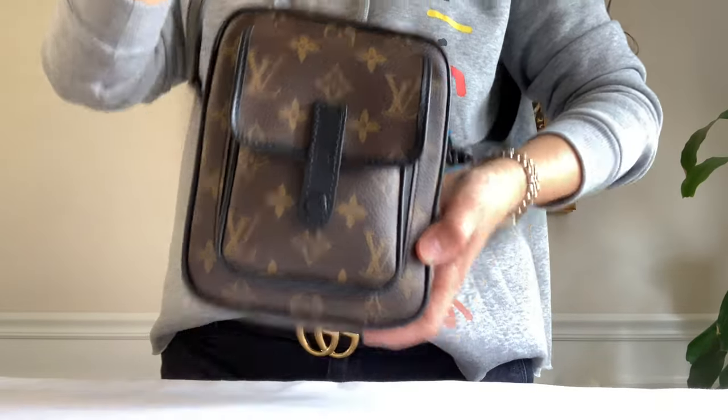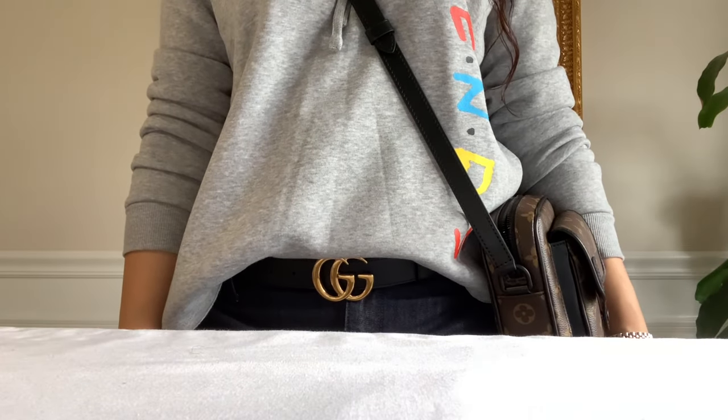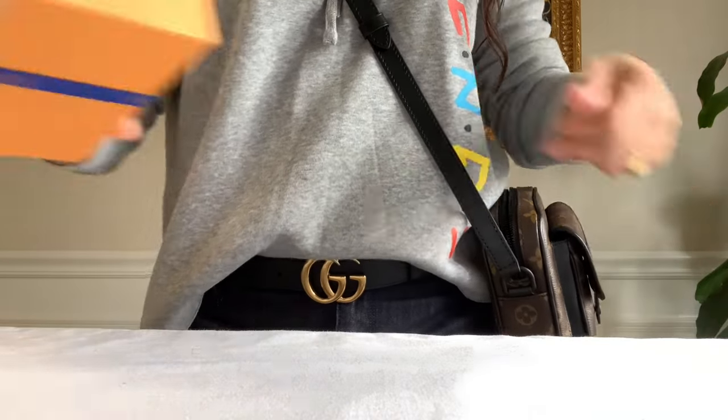Let's try it on. Let's move on to the second unboxing from the men's department small leather goods.